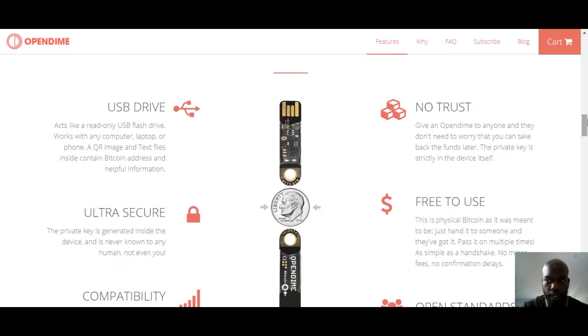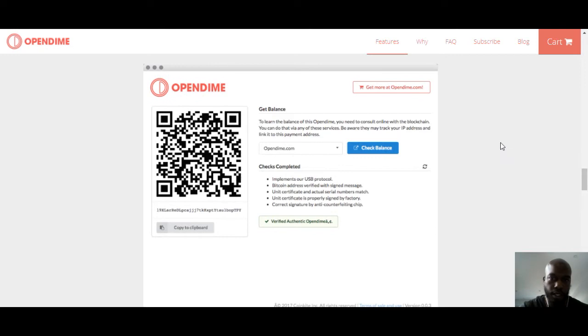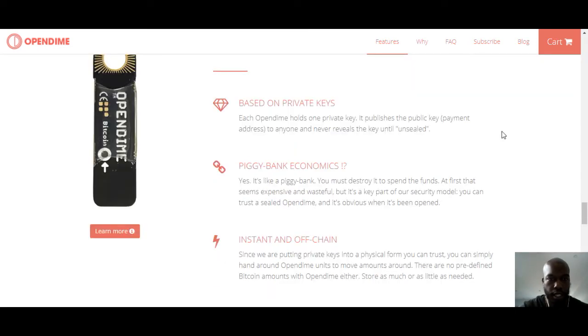Let's take a look at some of this other stuff. Easy verification for Chrome, which is what I'm using now. So I'll use that.